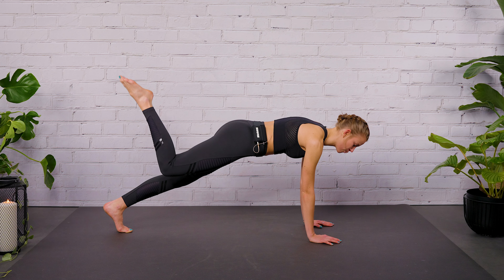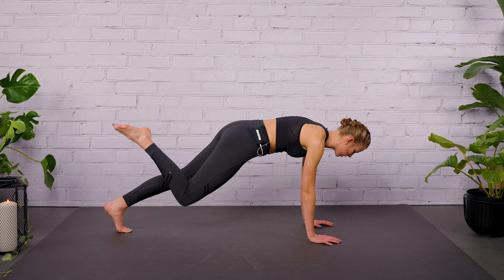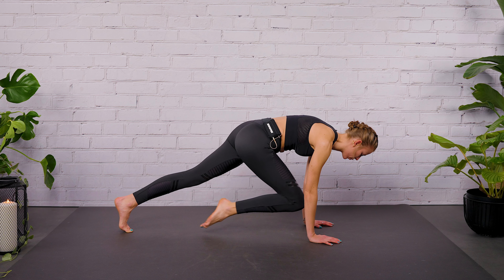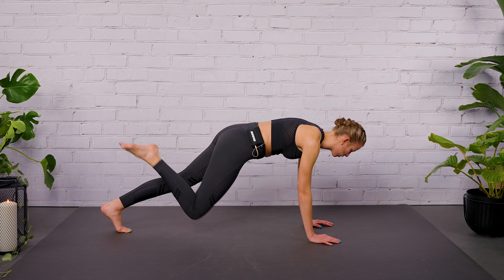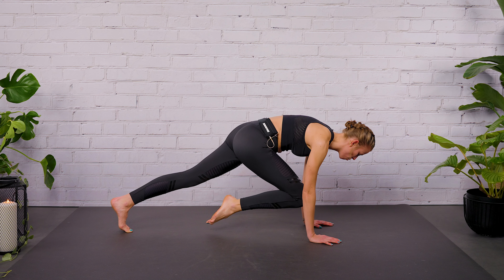If you need more, then follow me for the progression. Exhale, knee to your chest. Inhale, lift your leg bent at a 90-degree angle. Now choose your level — make the workout work for you. Let's go for four more rounds.